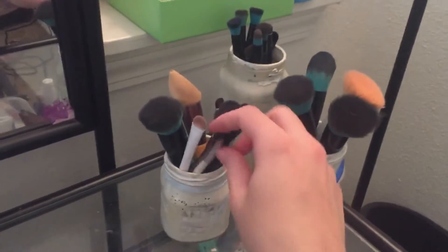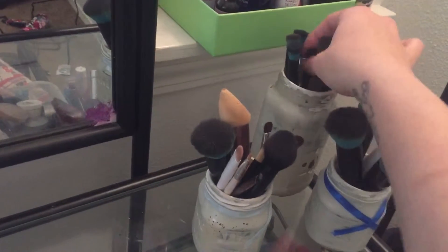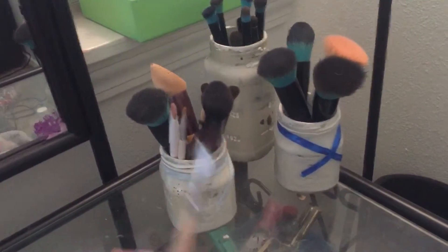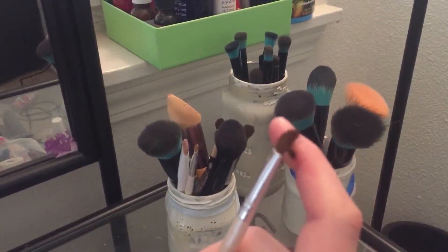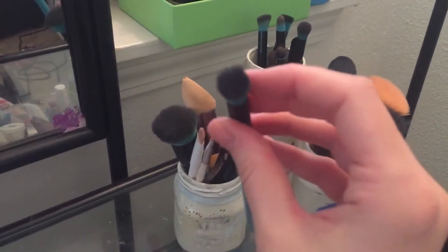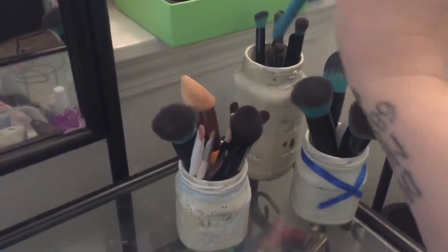I just wanted to enlighten you guys: these are meant for eyebrows. This one by e.l.f. is an eyebrow contouring brush — it's a little softer but definitely an eyebrow brush because of the way it's shaped. And again, these fluffy ones are not eyebrow brushes — they're eyeshadow brushes, meant for blending and mixing.